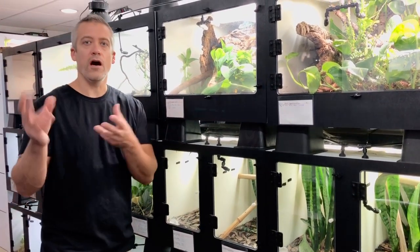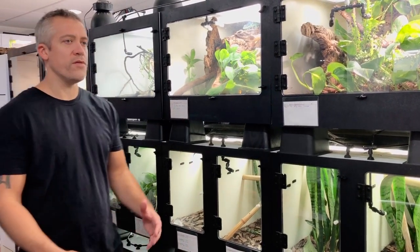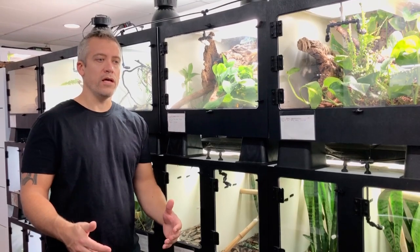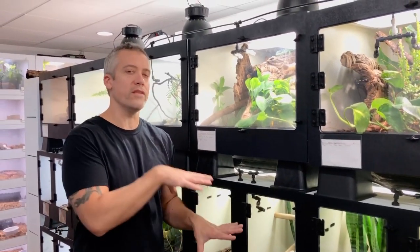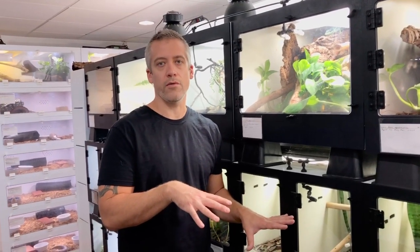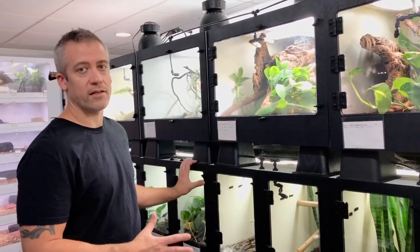I'll try and cut in some other clips of what it actually looks like in there. One of the things I do plan to do moving forward is to have dedicated episodes to species, and probably this is going to be the species that I start with. I'm going to show you and tell you what I do with them to try and teach you and share what I figured out working with them over the years. So this is definitely my main project right now — Ligodactylus williamsi.